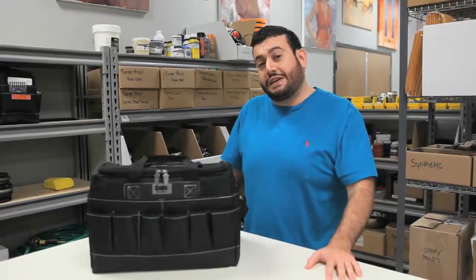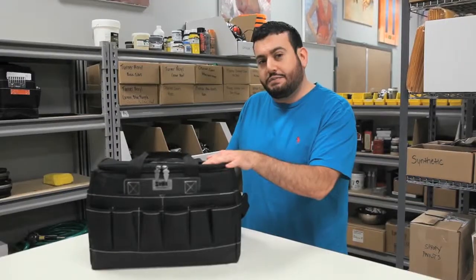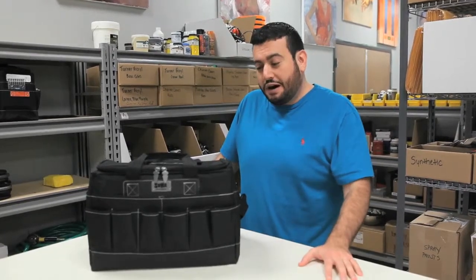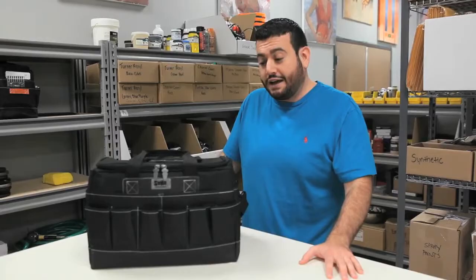Hey there everybody. I'm Mikey G and today we'll be taking a closer look at the SoHo Urban Artist Tote Bag. SoHo claims that this bag is a sturdy, water resistant bag that will withstand all conditions. So I want to put it through a few torture tests here and see just how much it can take before it breaks and prove it.